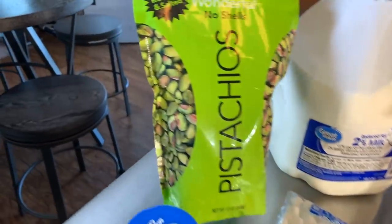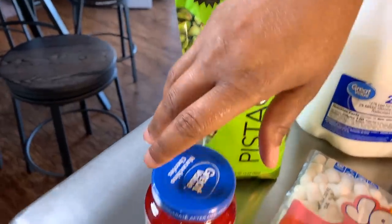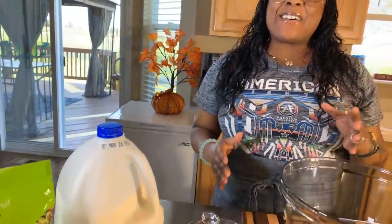You're going to need some pistachios — these have no shells — and you're going to need some maraschino cherries. Make sure your hands are impeccably clean. Let's get started with this really quick and simple, yet so tasty recipe.